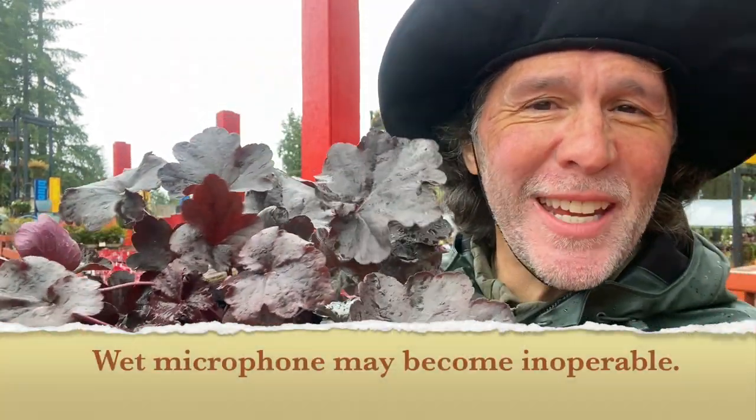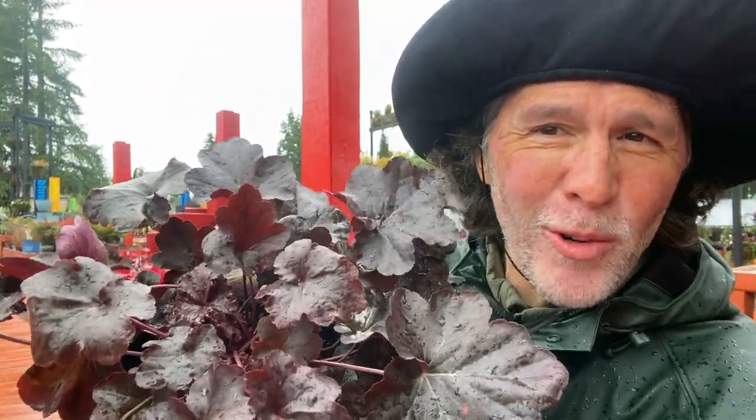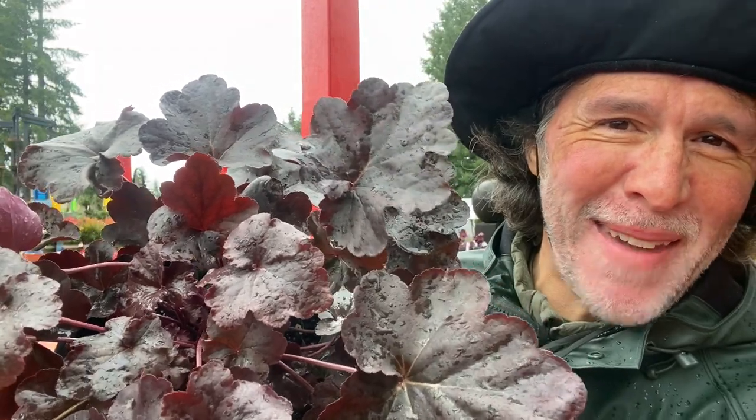Take a look. This is heuchera obsidian, and this is after all of that — it has been an ice storm, cold, and rain. It has been out in the weather and still looks quite amazing.